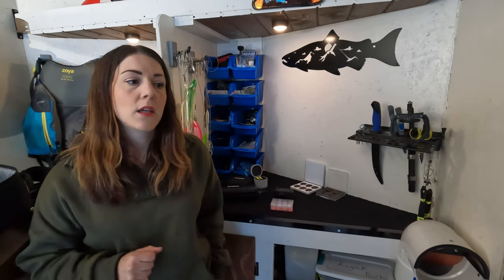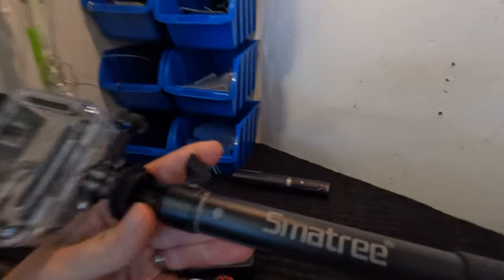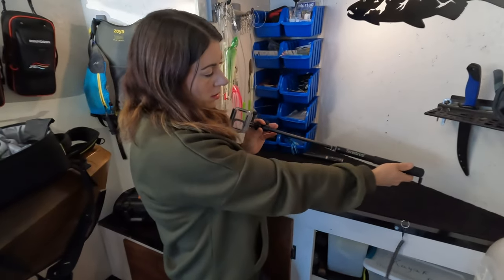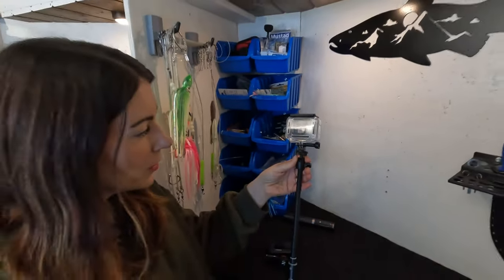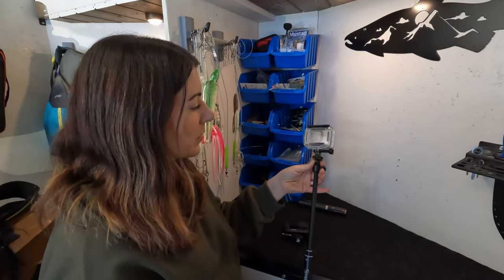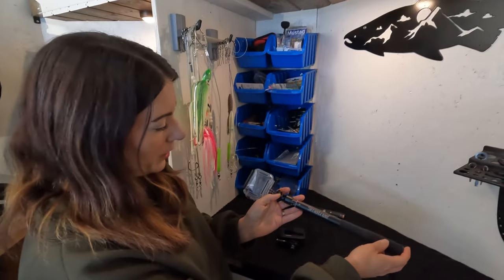That's everything GoPro-related. Now we're going to talk about mounting the camera gear to the boats. This is the setup we use to get our underwater footage — we use the Small Rig selfie stick along with the GoPro waterproof housing. The GoPro is technically waterproof, but because we're in salt water it's a pain to clean, so we use the housing to make it easier.